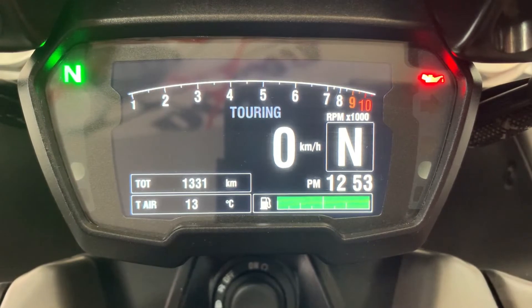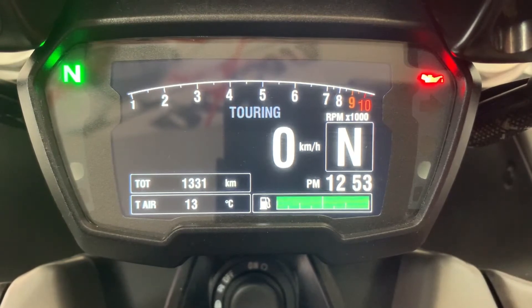Today we're going to show you how to change the clock on your Diablo 1260 or your ex-Diablo 1260. You can see that we're currently in the touring screen and the clock is set to 12:53.